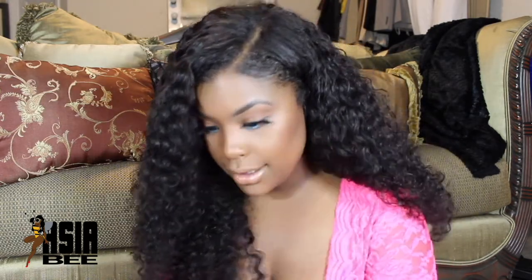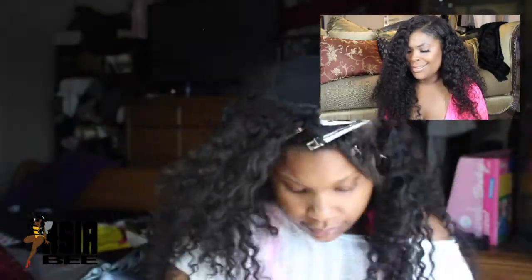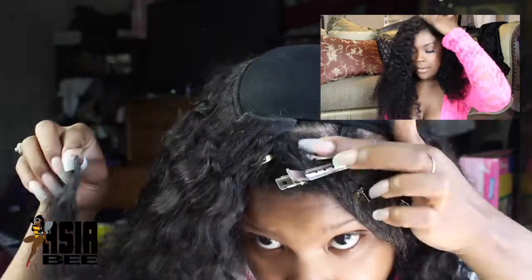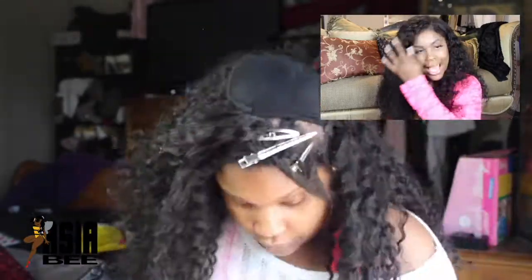I'm actually really tired but it's okay — I'm going to keep it moving. Alright guys, we're going to do the crown. Work your way to the top until you're getting to that front part where you want the bang action going. When you get to that bang action you're going to start laying the tracks on that part on top of your leave-out. This method is actually called the invisible part method, but we're just going to do a leave-out with it.